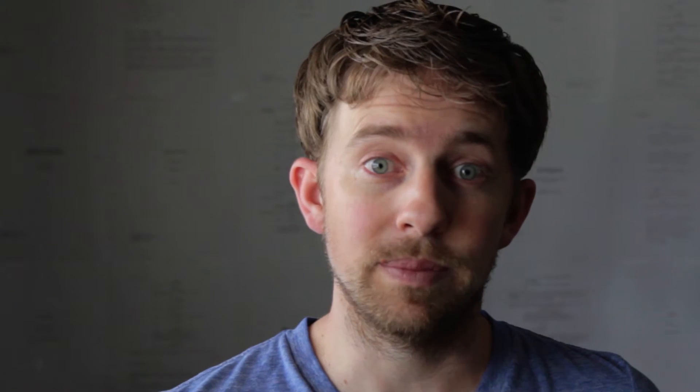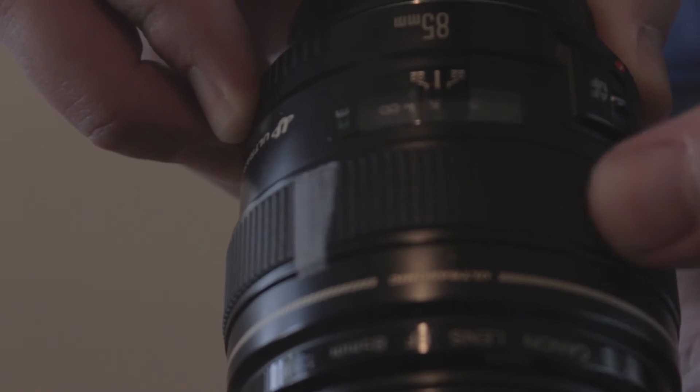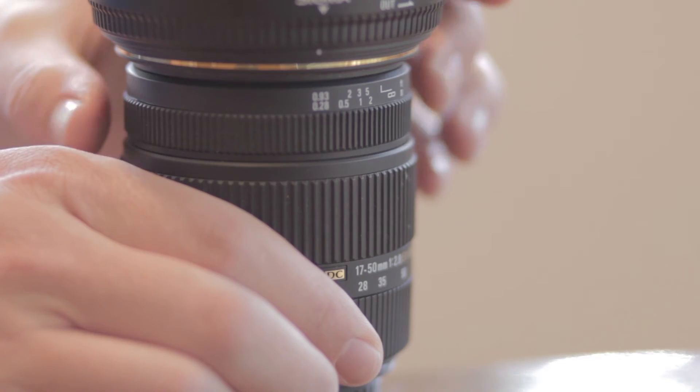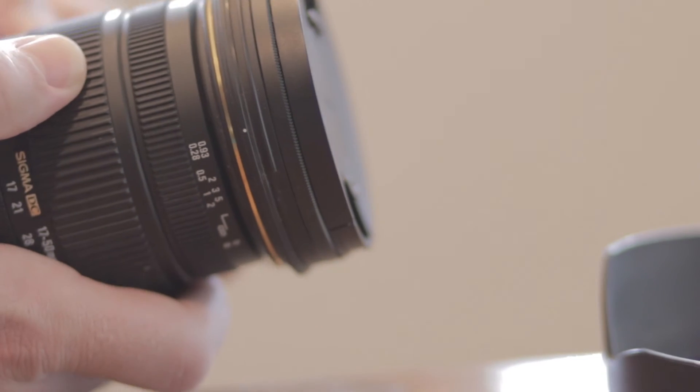Number six, the focus ring. Like many still lenses that people use for video, a complaint is that the focus ring is a continuous ring, so it is near impossible to set focus marks and have them remain accurate. This Sigma lens does, in fact, have a full stop focus ring. I love this — super easy to set marks and it even has distance settings.